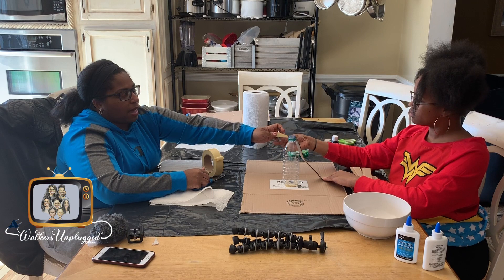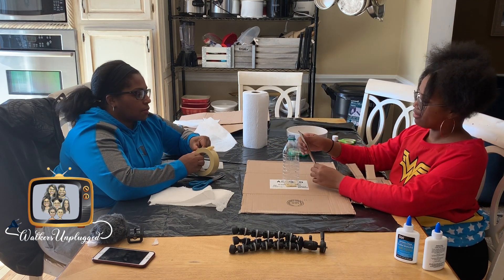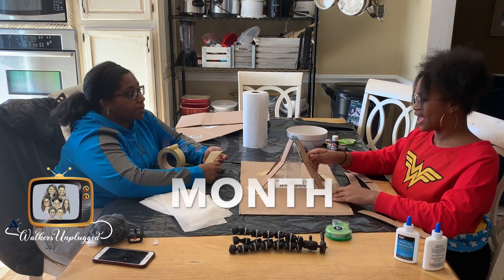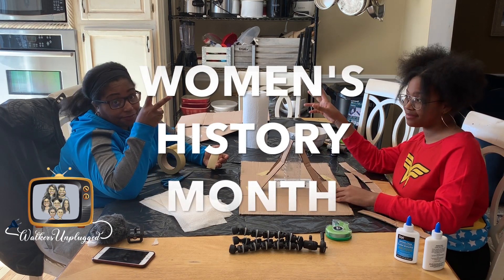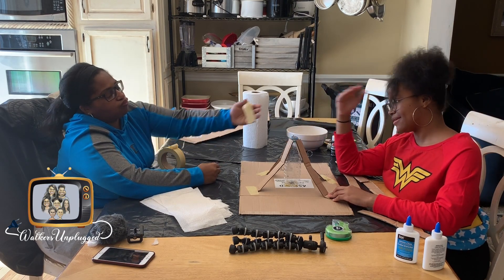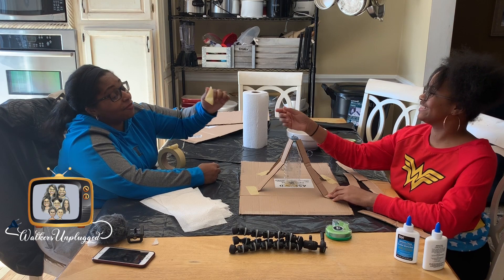She'll tape the bottom part. I think I'm going to do four to six pieces around the water bottle. Happy Women's Month! This woman — the headache of my life. The headache of your life.